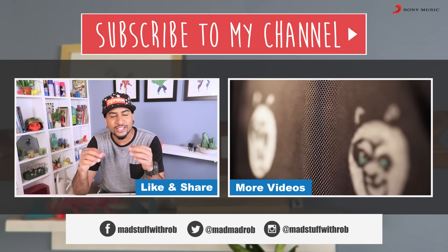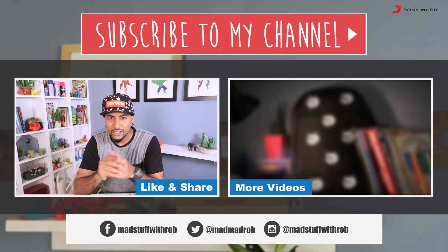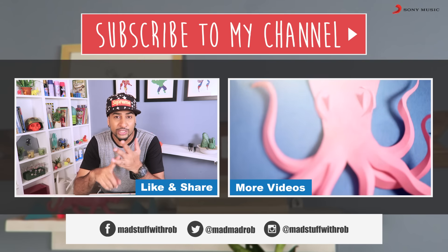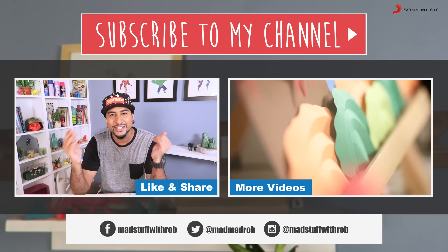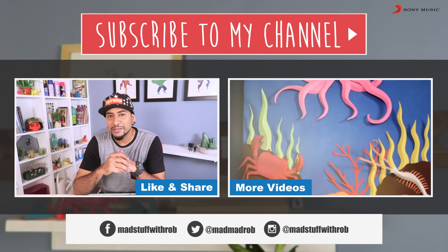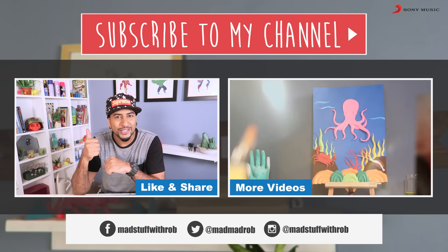Also if you are trying this, click pictures and share them with me. You know how to get in touch with me — I'm on Instagram, I'm on Snapchat, Facebook, and right here on YouTube making cool DIY videos for you guys. Alright, I'll see you next time. Until then, do good and be good. Peace.